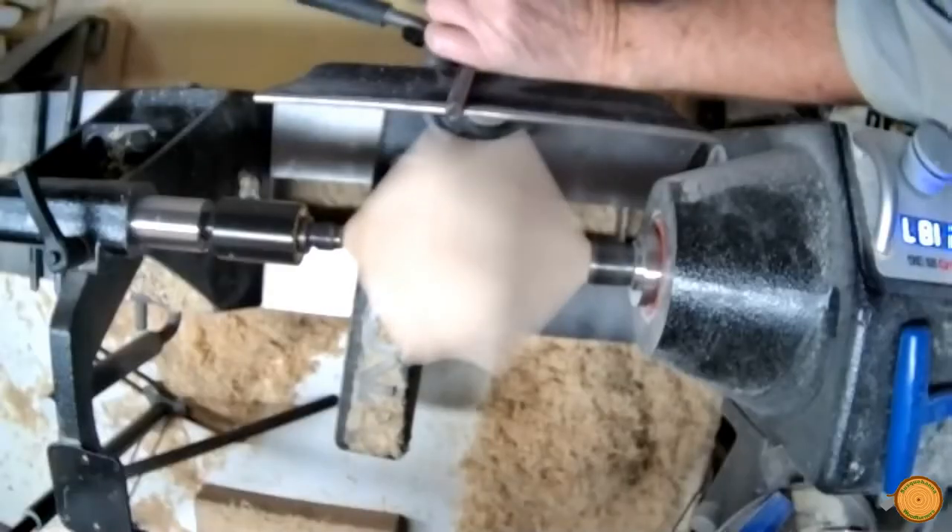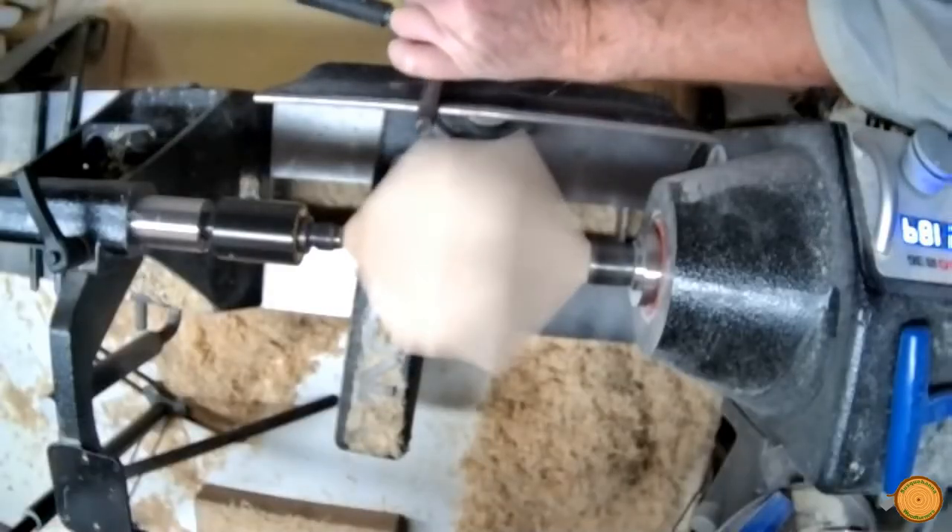Hi, I'm Kirk Kapp, member of Susquehanna Woodturners, and today we're going to turn a three-winged bowl out of a little block of maple. The maple blank is mounted between centers on the lathe.